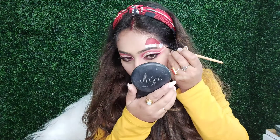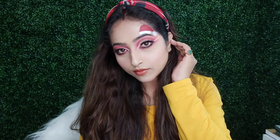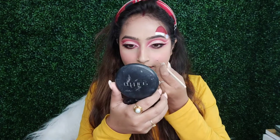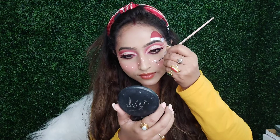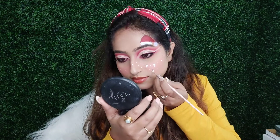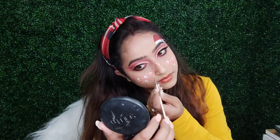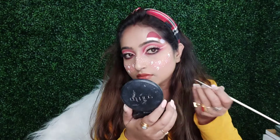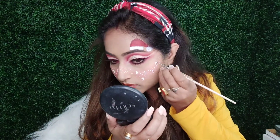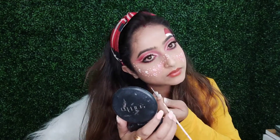I am filling it in now. I am making small dots on my face and candies.